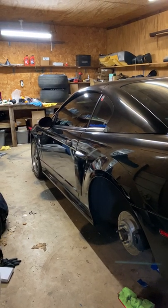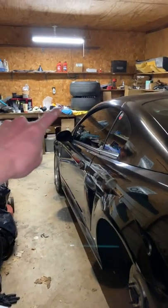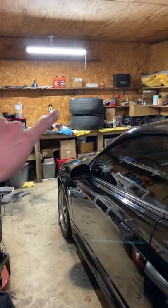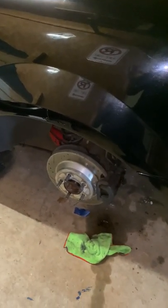Welcome back to another short video where I explain all the messed up stuff that I do to this car. If you'll notice back there, I have some 15x10 drag wheels, and I was attempting to fit them on this car last week whenever I ran into a little bit of a clearance issue.